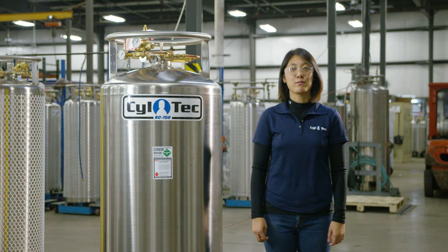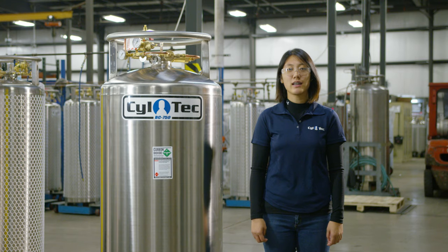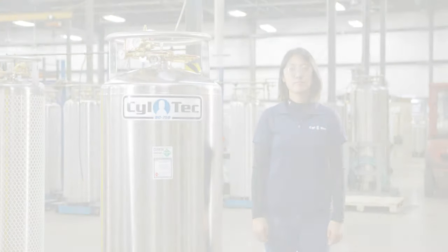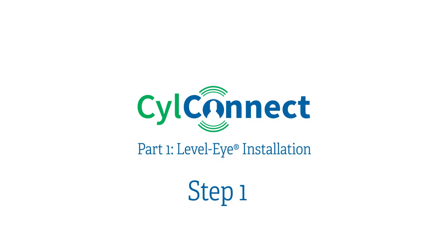Hi, my name is Ariel Choi and I'm a project engineer here at Siltek. Today I will be showing you how to install Level-Eye and SilConnect to your cryogenic liquid doer. Part one: Level-Eye installation.